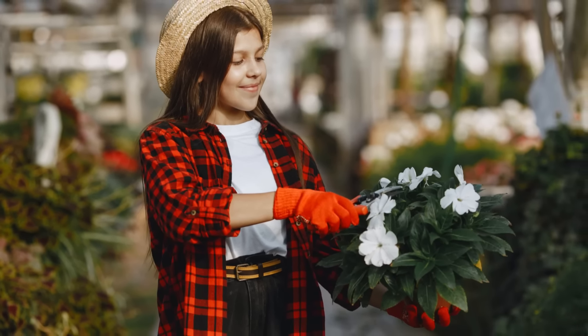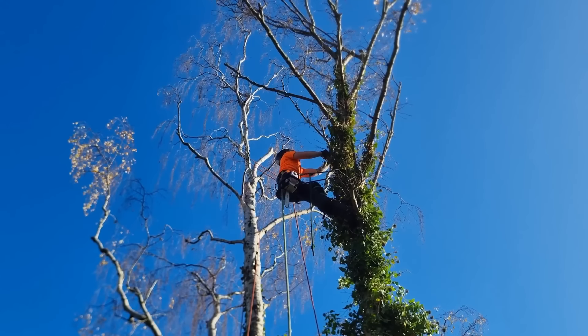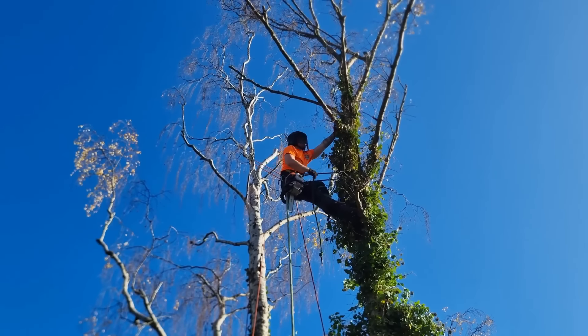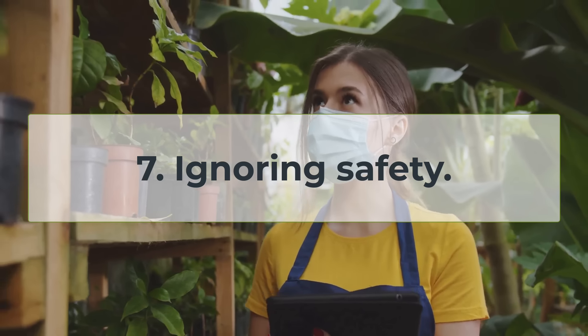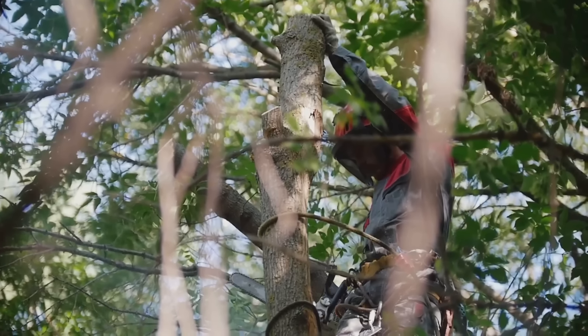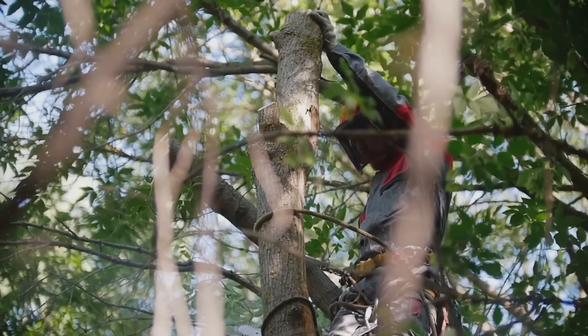Finally, we come to the seventh deadly sin of pruning, and it's perhaps the most important one of all: ignoring safety. Gardening should be an enjoyable and rewarding experience, not one that lands you in the hospital. Always prioritize safety when pruning, especially when dealing with tall trees or large branches.